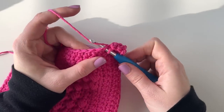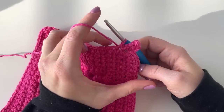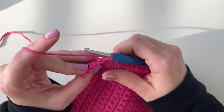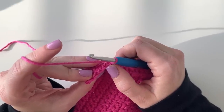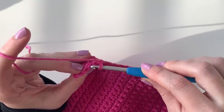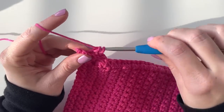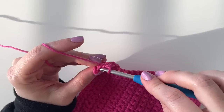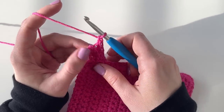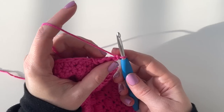Since I chained four, every time I work up and down this border I'm always going to have three single crochets. Now I'm going to slip stitch into the next stitch, and then slip stitch again into the next unworked stitch — insert my hook, pull up a loop and pull directly through that loop. Now I'm going to turn my work like I'm turning a page in a book, turning toward my left hand. From now on I'm always going to be working in the back loops of each of these single crochets.